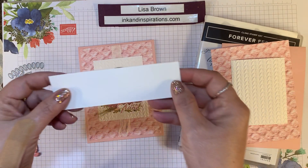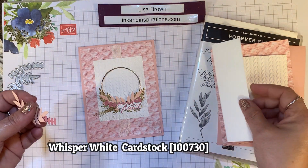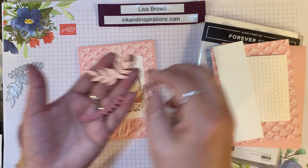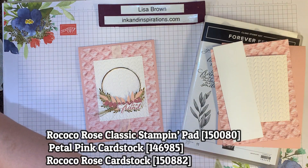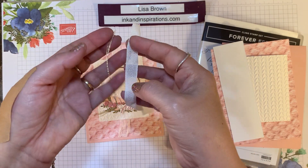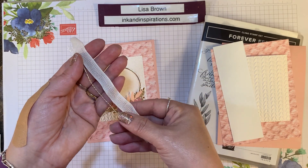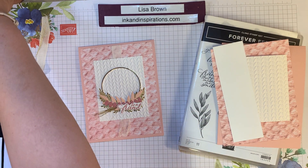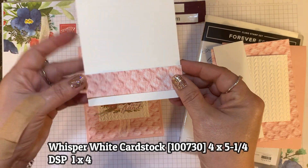I have a scrap piece of Whisper White cardstock to stamp our sentiment, and we'll be using Rococo Rose ink. I used a piece of Petal Pink and Rococo Rose to cut these two dies from this bundle. I'm also going to use two pieces of ribbon and twine combo from the Forever Greenery ribbon and twine combo pack. For the inside of the card, I have a piece of Whisper White cut four by five and a quarter, and then an accent strip of designer paper one inch by four.